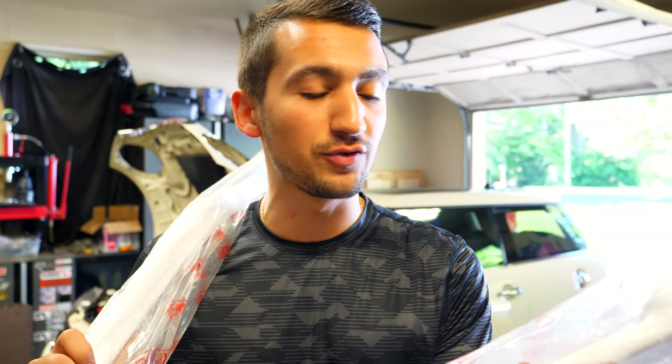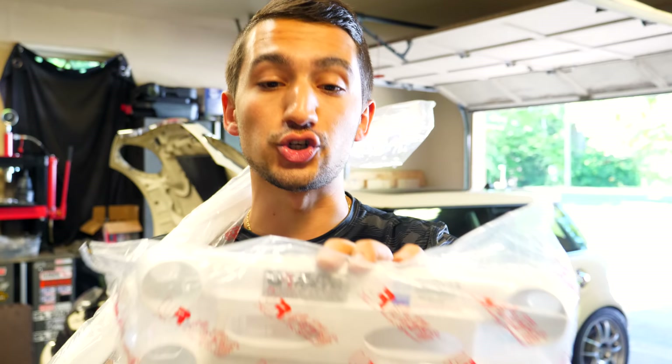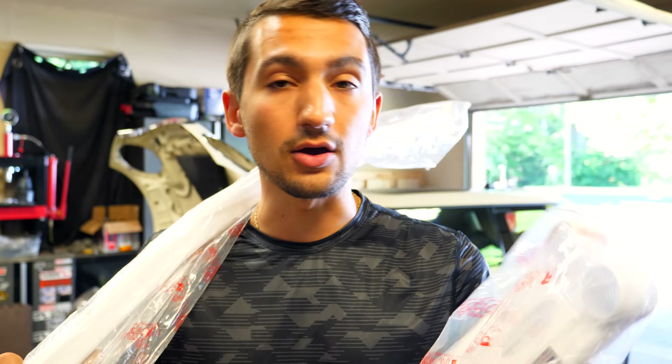I might need to remove my exhaust system and some heat shielding to get access for this one, but this one here should be really simple. This guy here is a chassis brace that connects from one side of the car all the way to the other. This one here is a four point and this connects up in between each of the control arms. Both of these components should be a straight install — there shouldn't be anything too complicated.